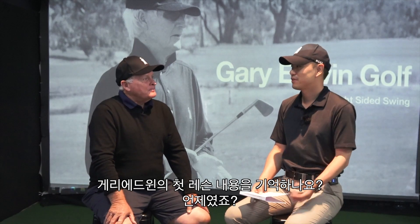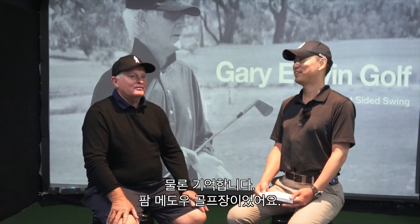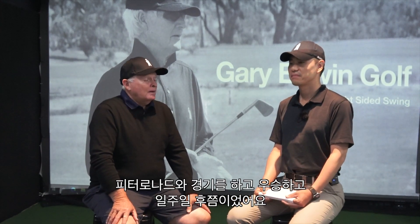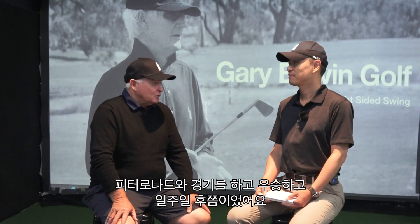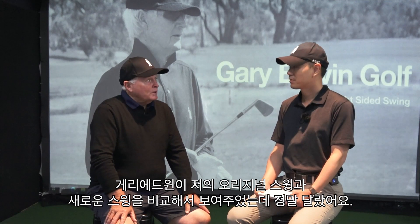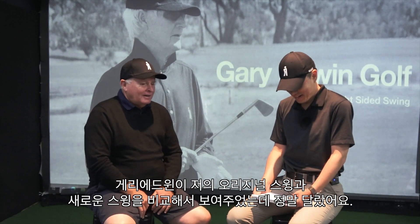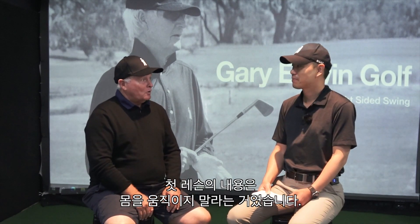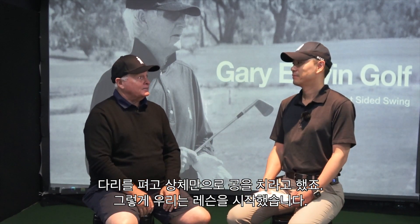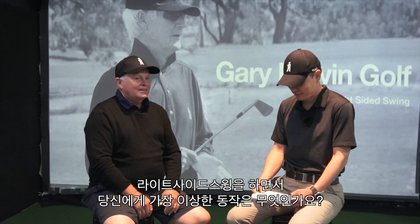Do you remember your first lesson with Gary? Yes — my first lesson was at Palm Meadows Golf Club, probably a week after the Cannon Challenge that I won. I played with Peter Lonard on the last day. Gary showed me all my old swings and then my new swing — it was so different. The first thing he got me to do was not to move my body: straight legs, just swing the top. That's how we got started.